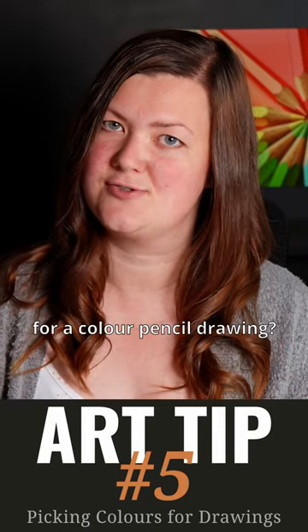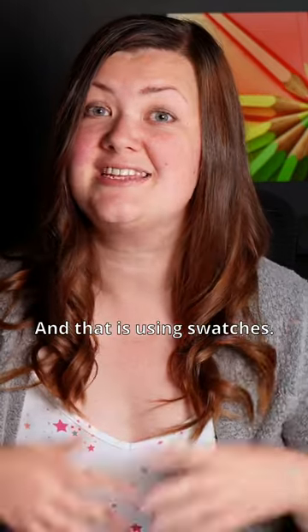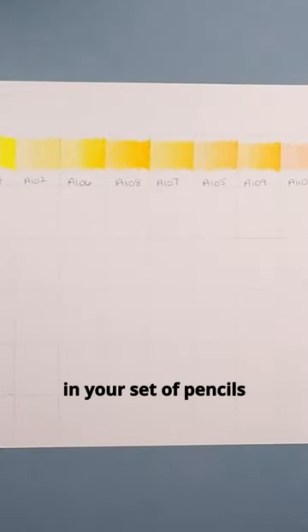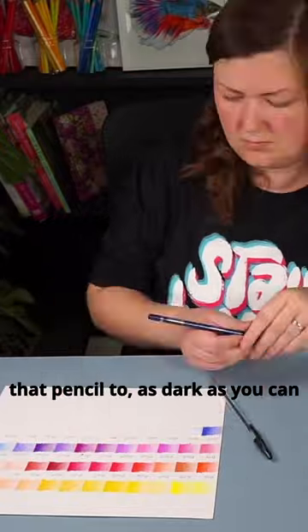How do you pick colours for a colour pencil drawing? There are a few different ways, but today I'll show you my favourite: using swatches. Swatches are something that you make yourself — you take every colour in your set of pencils and put it on a piece of paper, from as light as you can get that pencil to as dark as you can get that pencil, and then label it.